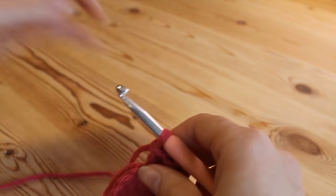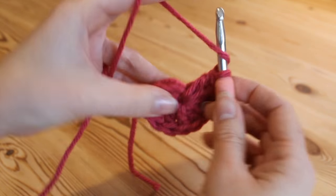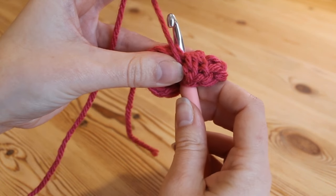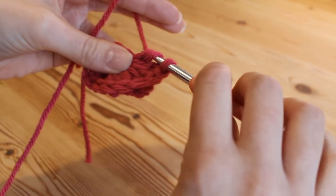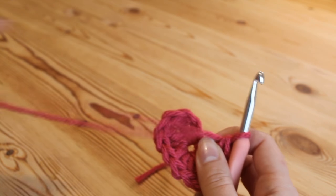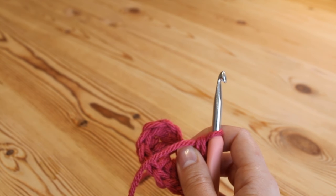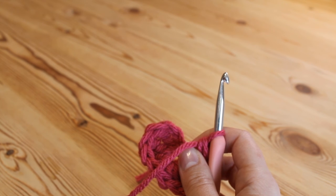You might need to just pull down slightly to pull them around that chain just so that they all fit in. That's our two trebles and we need one more: yarn over and insert and pull up — we've got our 3 loops — yarn over, pull through 2, yarn over, pull through 2. So that's our 3 trebles, or your doubles in the US.